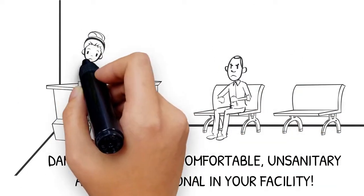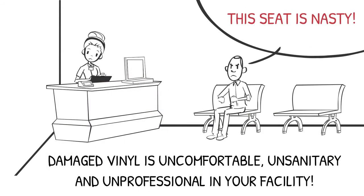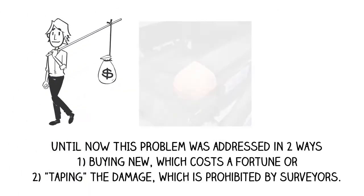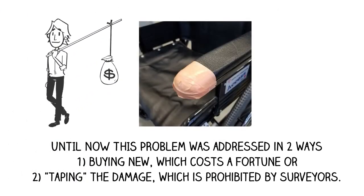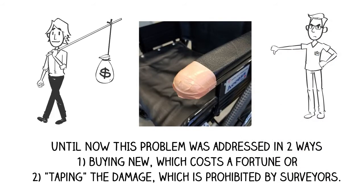Damaged vinyl is uncomfortable, unsanitary, and unprofessional in your facility. Until now, this problem was addressed in two ways: buying new, which costs a fortune, or taping the damage, which is prohibited by surveyors.